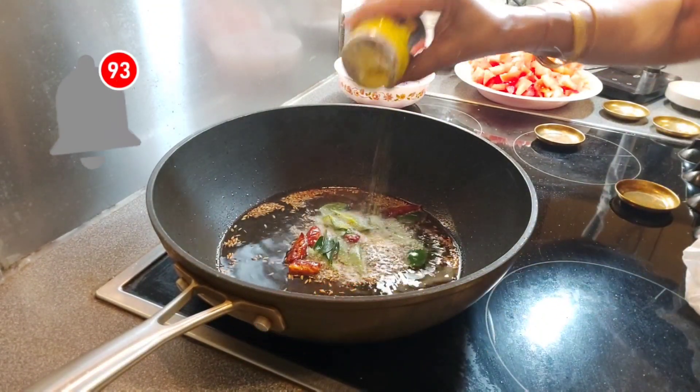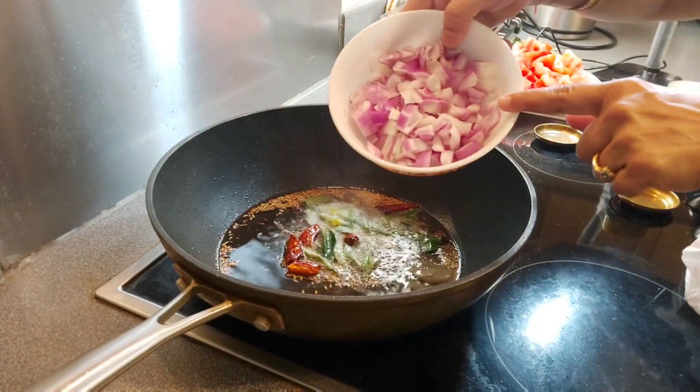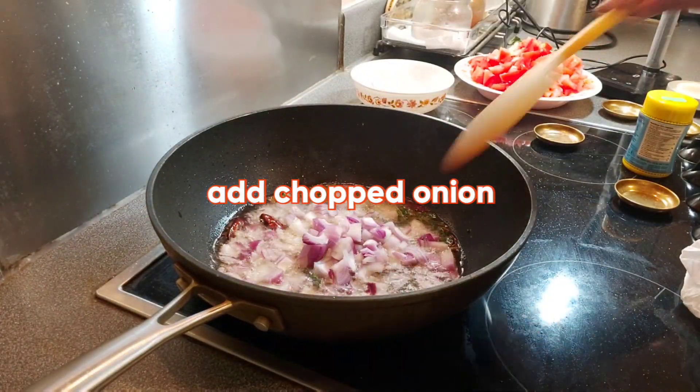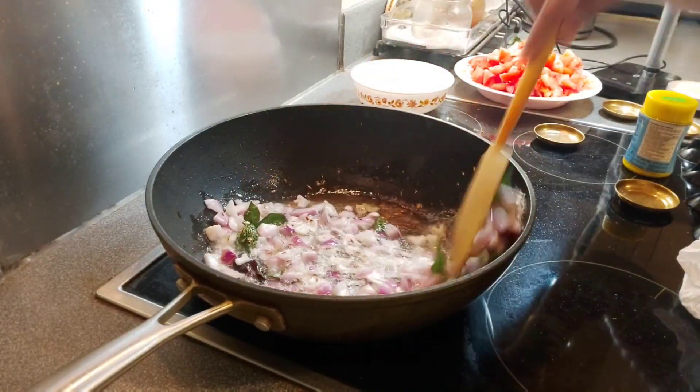Mix the flame. Add 1 large onion. Let the onion become translucent.